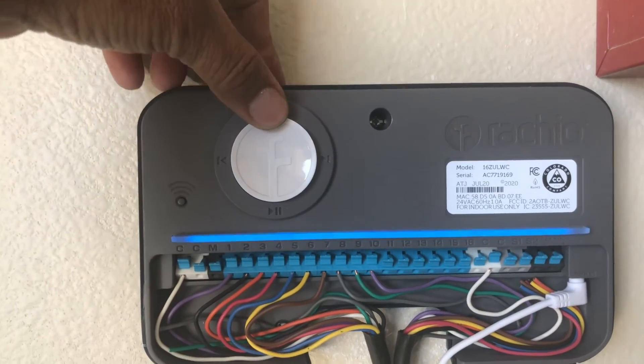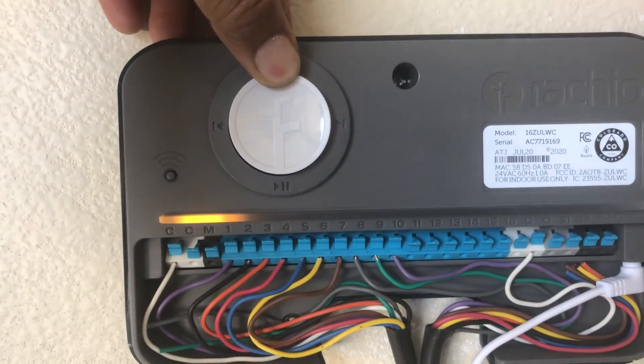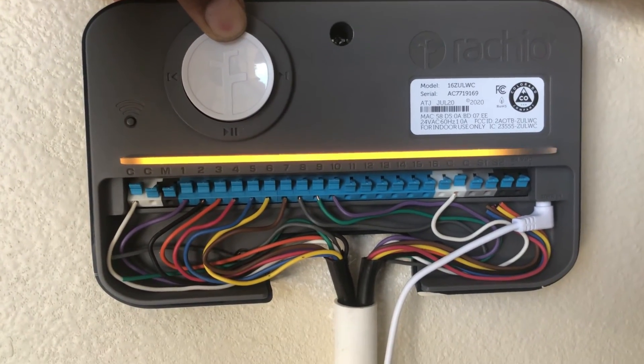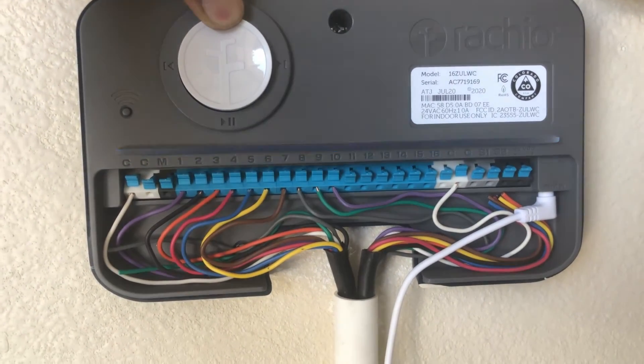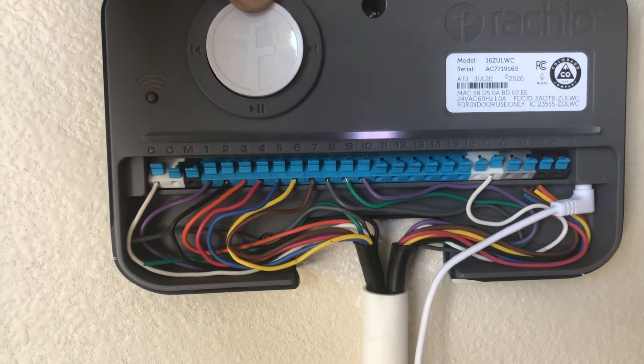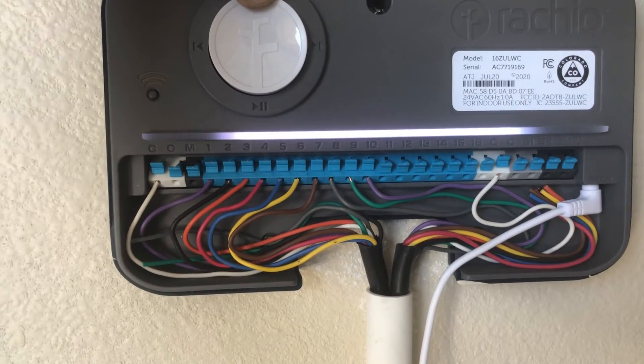Press and hold the button for a couple of seconds and wait. You'll see the orange light go all the way, then the white light will start blinking. Wait — now blue light blinking, now white. Now you can let the button go, or you can hold a couple more seconds.